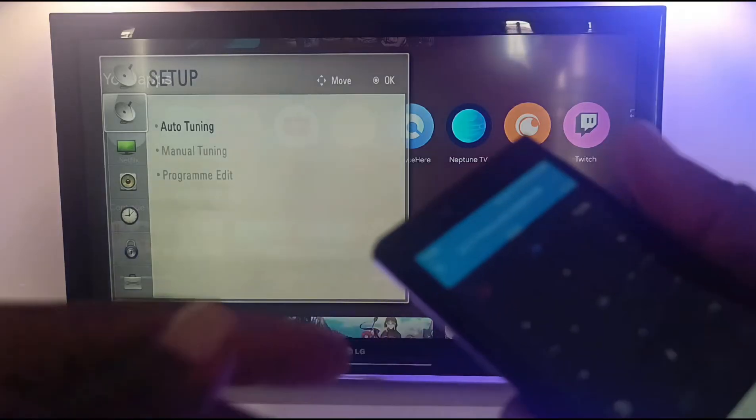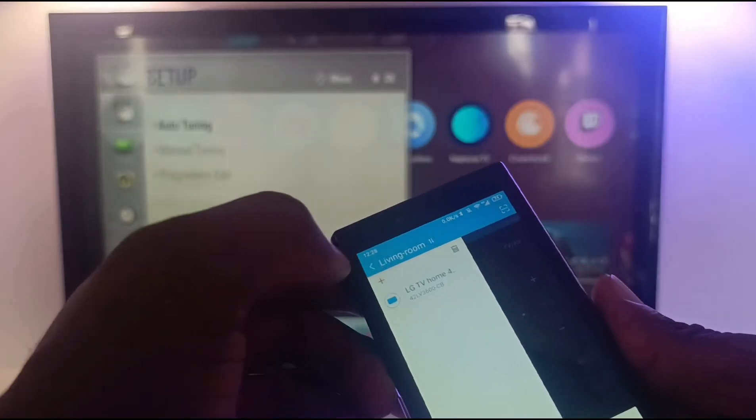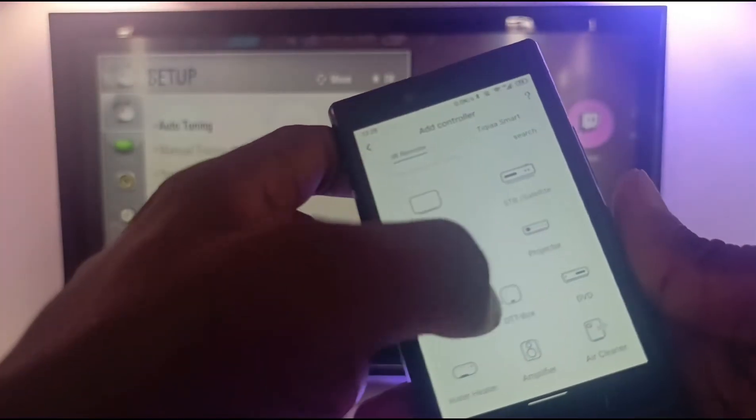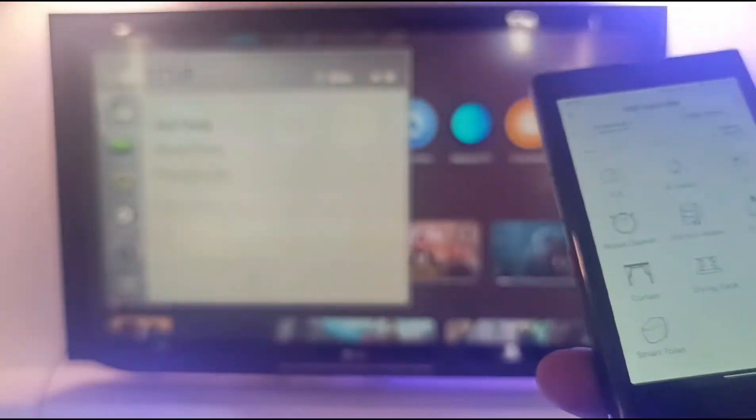Let me show you which other appliances I can add. So this includes: TV, satellite box, projector, AC, DVD player, air cleaner, amplifier, infrared switch, fan, humidifier, foot bath, electric heater, robot cleaner, drying rack, curtain, smart toilet. I can configure this to work with any of them.